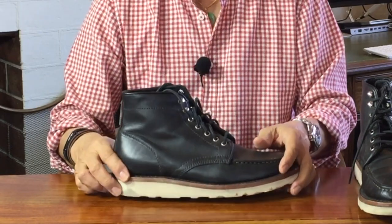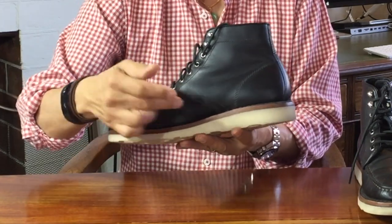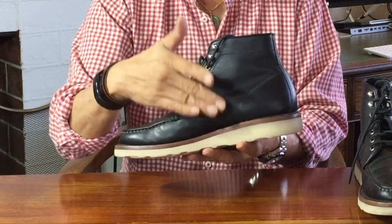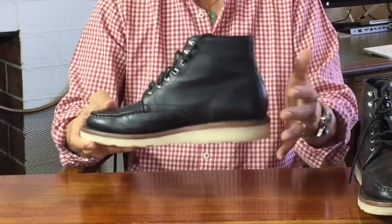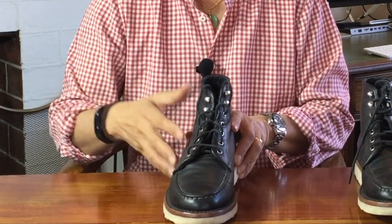If you go to Rose Anvil's channel where he cuts a pair of these in half, you'll also see that under your arches, Thursday builds up the arch area for better support, and you can really feel it when you put these on. The idea behind the leather midsole and cork footbed is that it will compress with time and wear to better fit your feet.